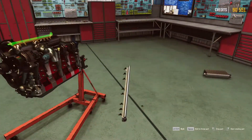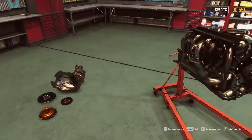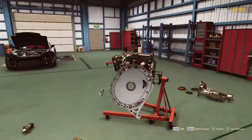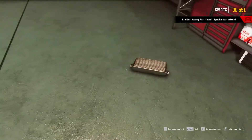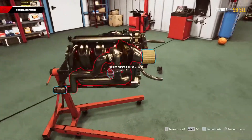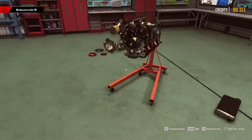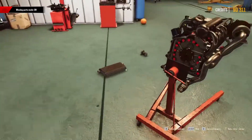We need a fuel rail - that's a good thing to have. Like so. This thing, I don't need it. Let's put that away. We don't need these right now. I think we have everything now. I hope, I really hope so.